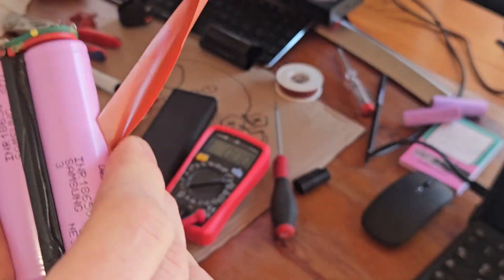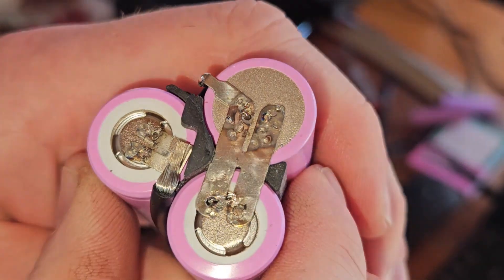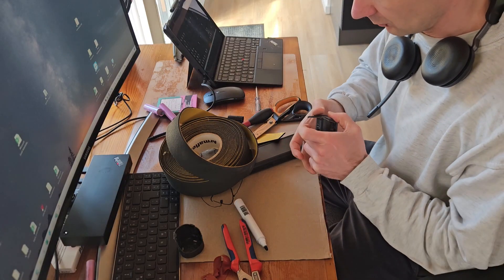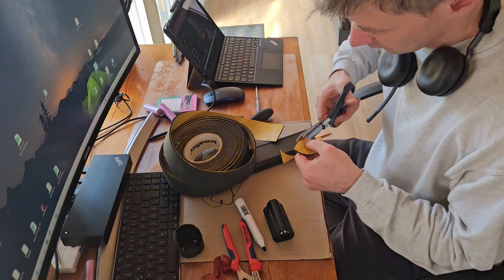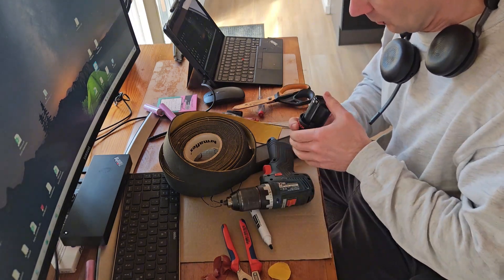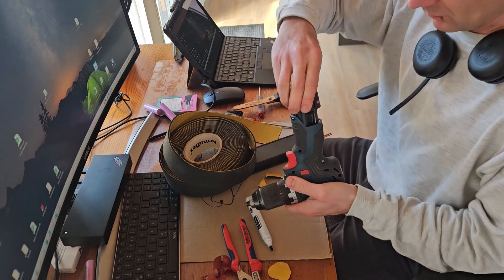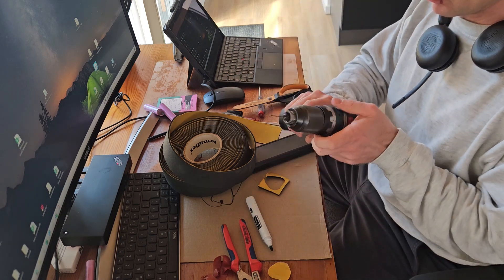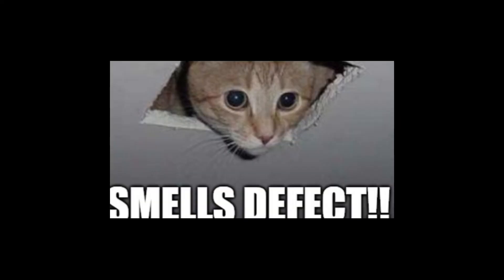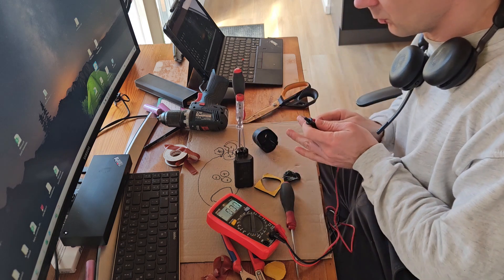Step 25: little voltage test — successful! The cells are in the correct position. Looks quite ugly but it's working. Step 29: putting the cover back on. There was a little protective soft cover on the end, so I put that on too.